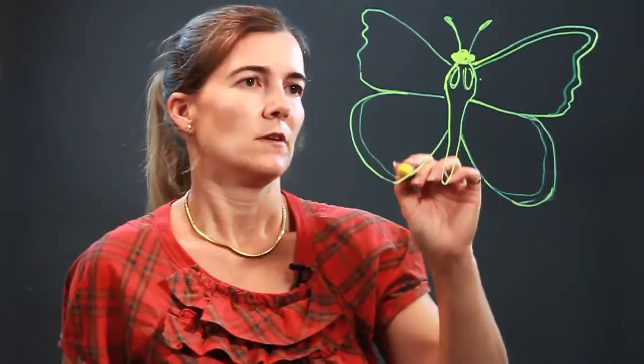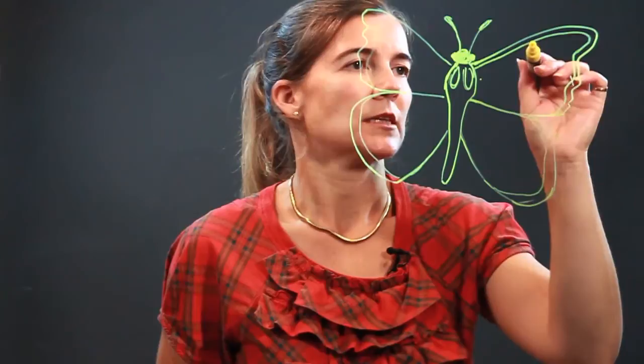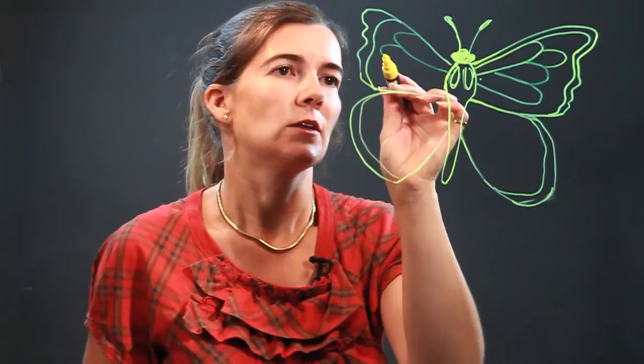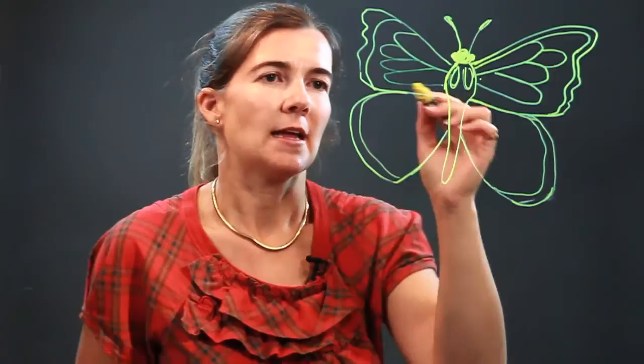I'm going to section it off, and now just add the segments inside of it. The wings are made of many different lines. You have a long thin oval here and three shorter shapes coming off here.